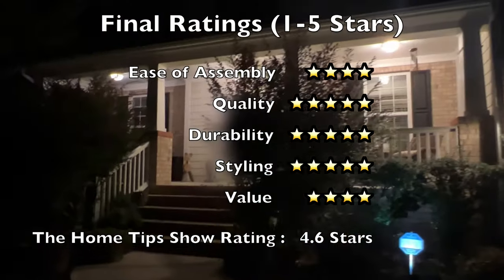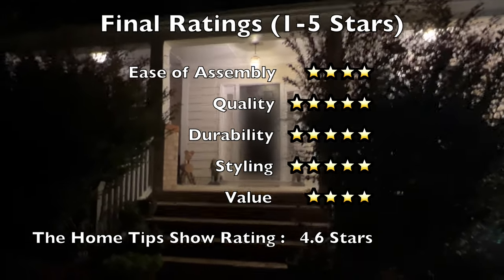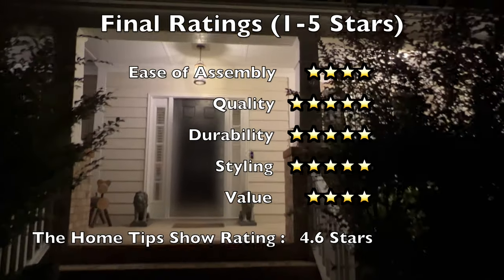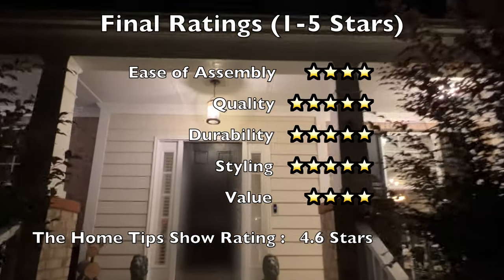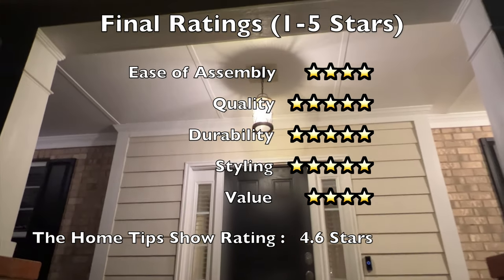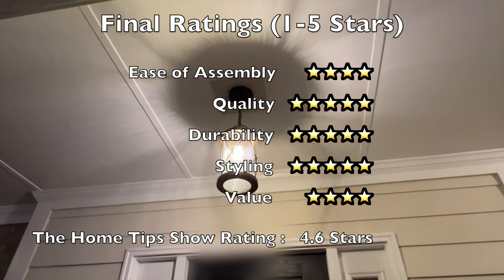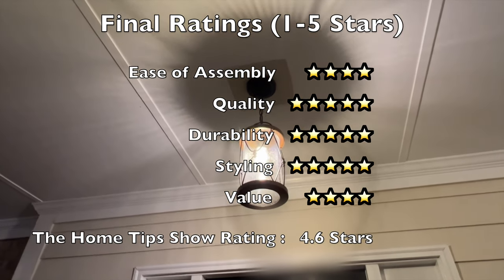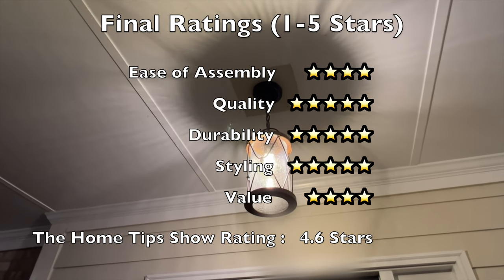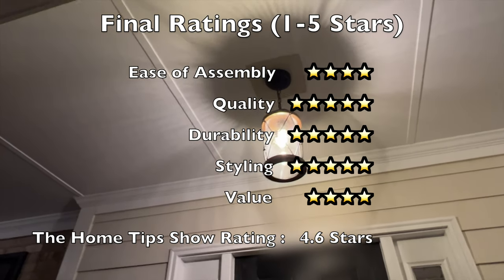Moving on to our final ratings. From an ease of assembly perspective, this light is relatively easy to assemble, but I encourage you to read and follow the installation instructions very carefully. If you miss a step or don't read the instructions in full, you may find yourself backtracking in your installation. Additionally, you will need some tools such as a voltage detector or meter, wire strippers, pliers, and a Phillips screwdriver. I've rated the assembly at four stars out of five.